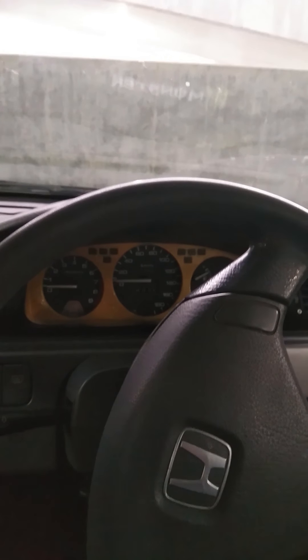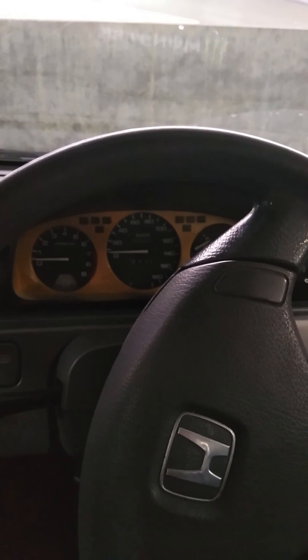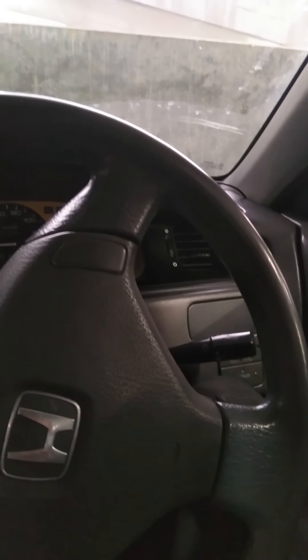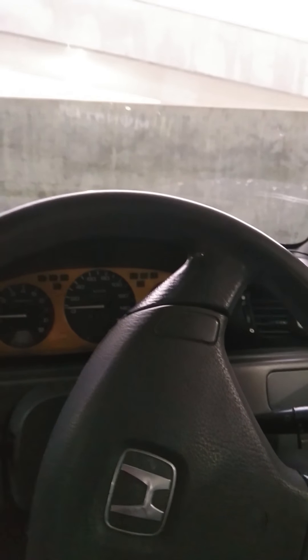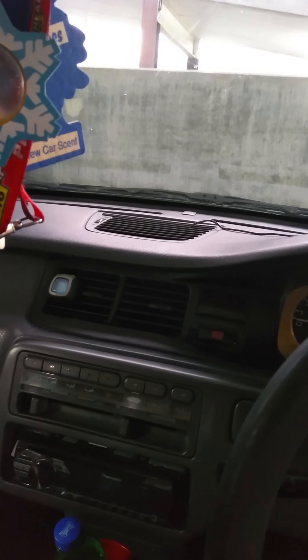Another important point about using your mirrors: whenever you're going to reverse, whether backing out of parking or otherwise, you should always check behind the vehicle to see if there are no kids or anything you might back into. I've known people driving larger vehicles — vans, utility vehicles, or small trucks — who haven't looked behind them and also haven't checked their overhead clearance, ending up hitting a sliding door or something. My rule of thumb is to always check the area I'm moving into, including head clearances and anyone behind me.